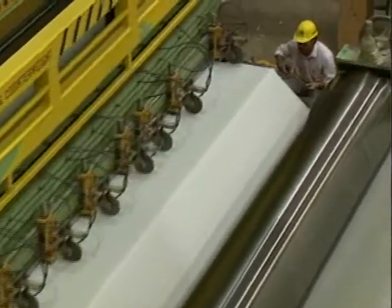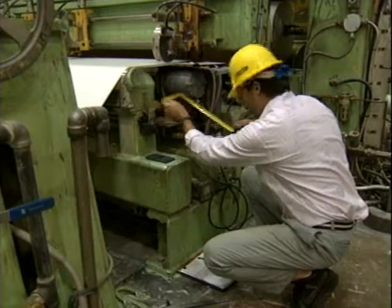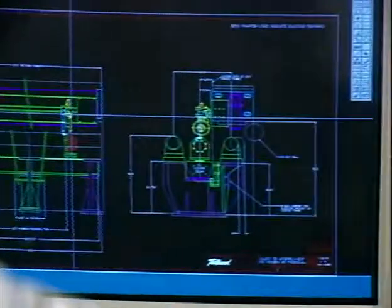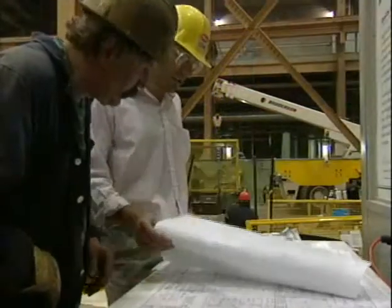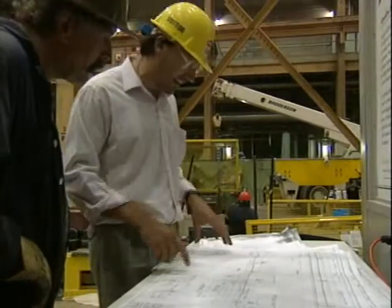We start by surveying and measuring up your winder. Our engineers then analyze your application and develop specs with your mill personnel. Finally, our engineers design a system to fit your specific needs. We also manufacture your ESP system ourselves, ensuring that everything will fit right and work right.